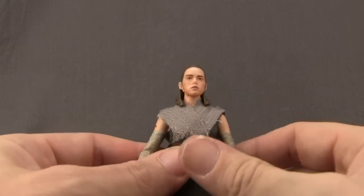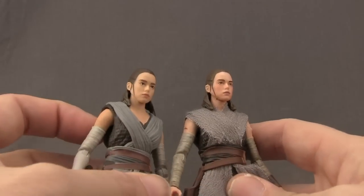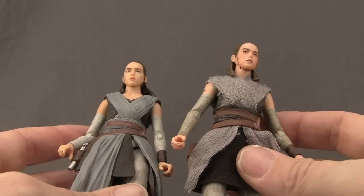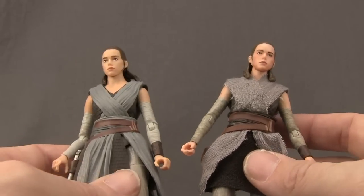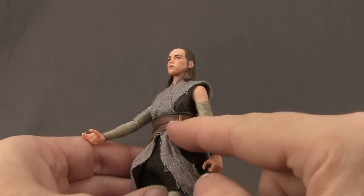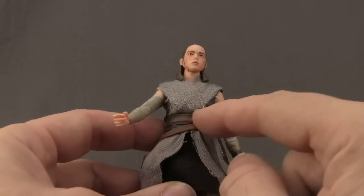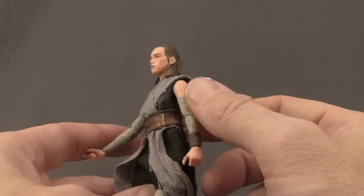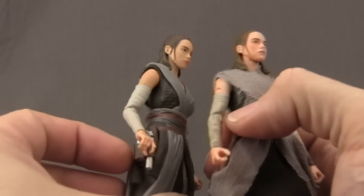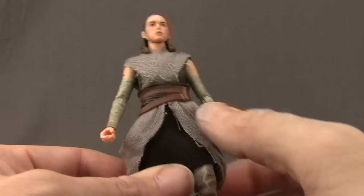The only other difference between the two figures is with the face sculpt — they've given her what looks like more paint wash on her skin tone, and I don't think it really works very well. It looks like she's wearing too much blush or something. Sculpt-wise the figure is the same other than the soft goods. You've got the holster for her pistol, the same paint markings with a lighter color and brown. The holster and the middle piece around her waist are still rubber material. She's got sculpted arm sleeves with wash effects, making them look more dirty than on the regular release version. The pants and boots look almost identical.